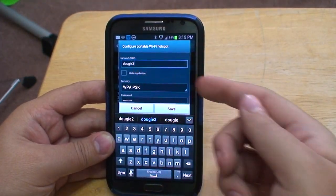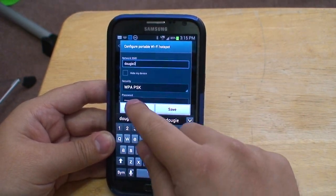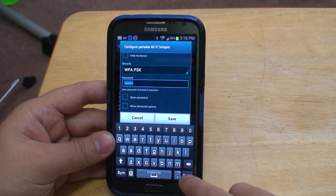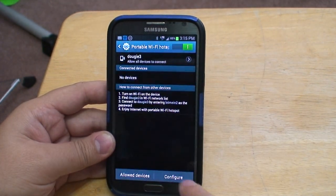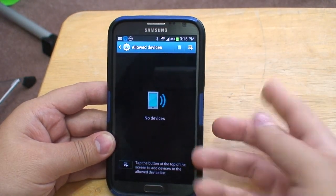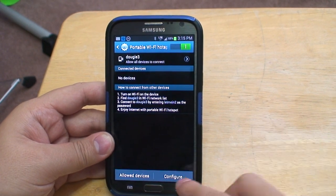Here's our network name, our network security system, and if you wish to input passwords, you can select the password. You can also configure which allowed devices are allowed on your Wi-Fi hotspot, but for now we have none.